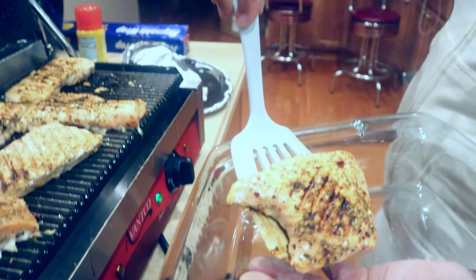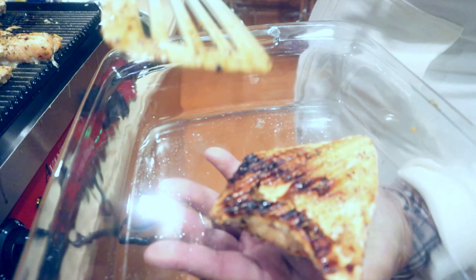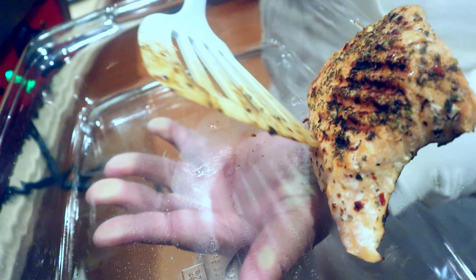Remember I said you don't have to flip it — because you have the groove on both sides, you get grill marks on both the front and the back.